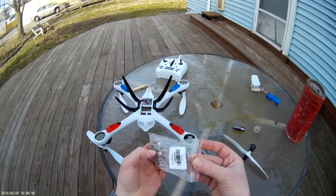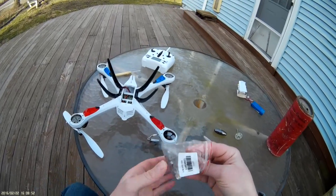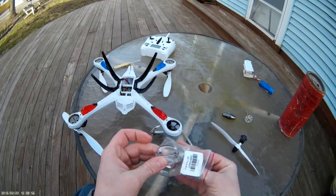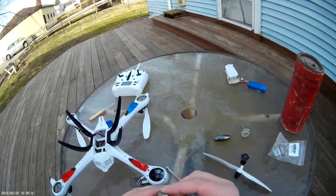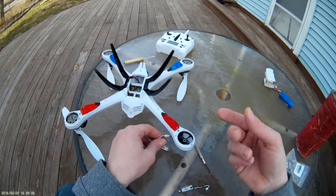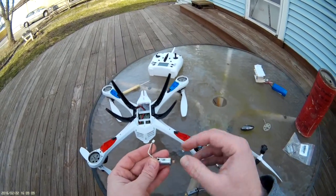I purchased them from GearBest. They cost me about eight dollars — you can probably still get them for roughly around ten dollars for a whole set, which is a pretty good deal at about two dollars per motor. They will last you quite a while on these quadcopters as long as you don't get too crazy with them. Alright, that motor is out — simply pull the plug apart. Here's your bad motor.